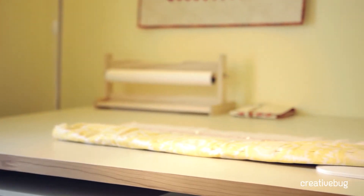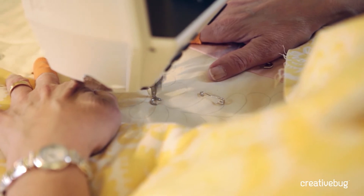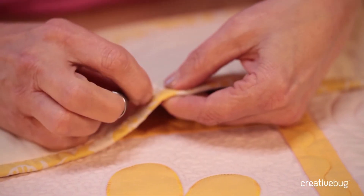I absolutely love to machine quilt, and I think that's what I would want to pass on most to my students — that they would enjoy it and create beautiful quilts.